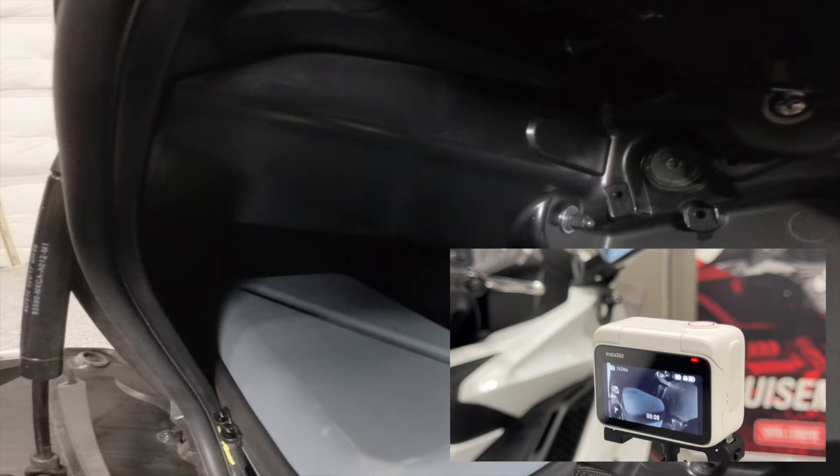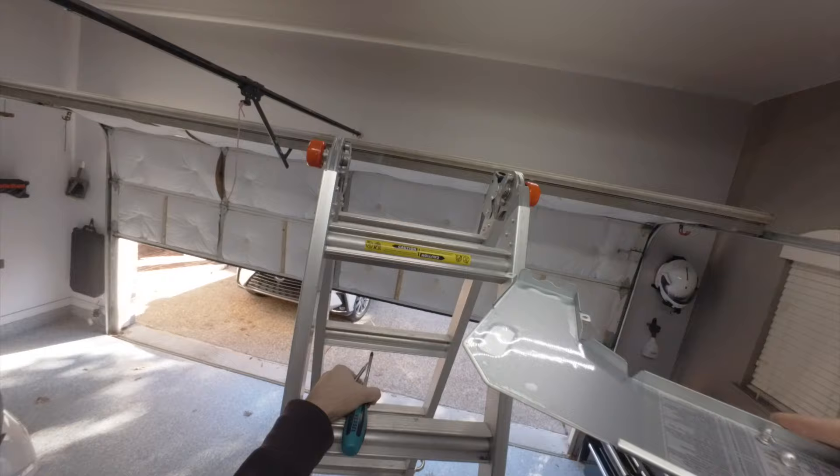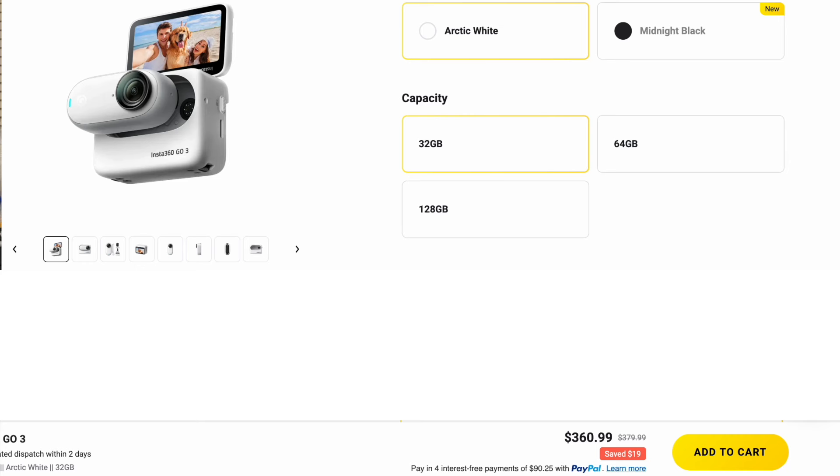Now it's time for my final assessment and review of the Insta360 Go 3. I've been using this camera for a couple of weeks in a variety of different situations — I did use it on the cap to film some POV when we were installing a mini-split air conditioner, and it comes in really handy going up and down stairs when you need both hands. I would like to point out that this camera is available in three different configurations: 32, 64, or 128 gigabytes. The price difference between 32 and 64 is like 20 bucks or less — so whatever you do, don't get the 32 gigabyte.